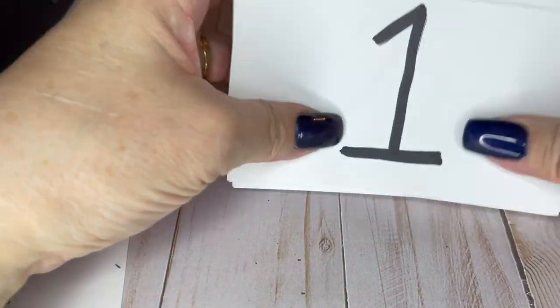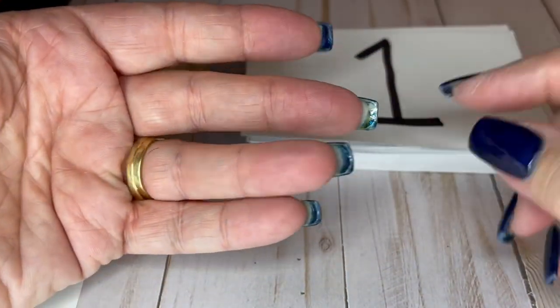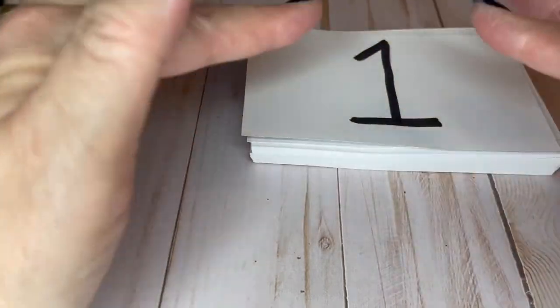Hey guys, it's me, Julie. I am back with a new video and dark nail polish. I just did this morning. Something weird happened here — it didn't stick, but that's okay. We're going with it.